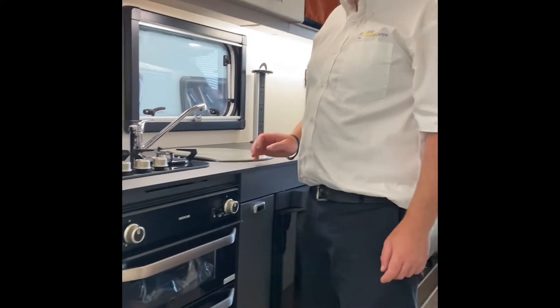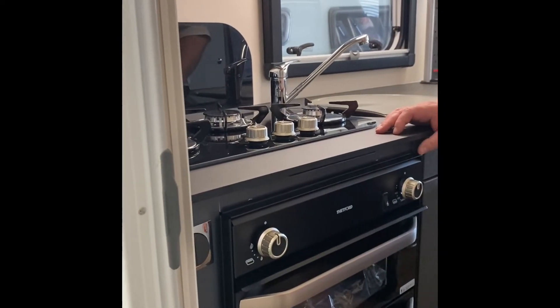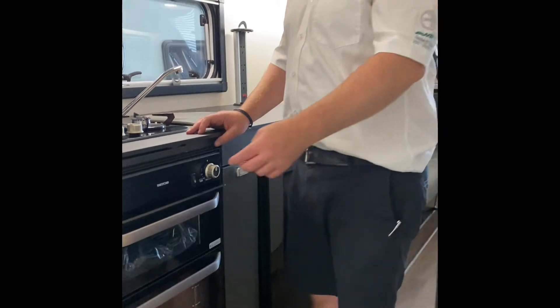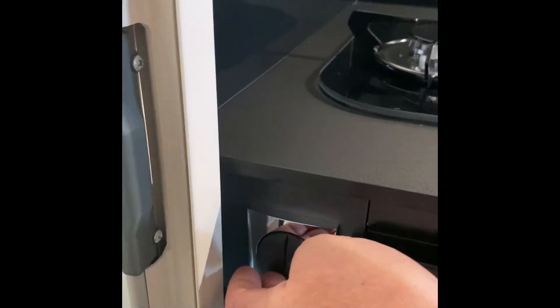Inside the Basecamp you have an oven, a grill and a three-burner hob, all running off your gas cylinder in the gas locker at the front. There are light switches just to the side — one for the awning light and one for the mood lighting around the top.